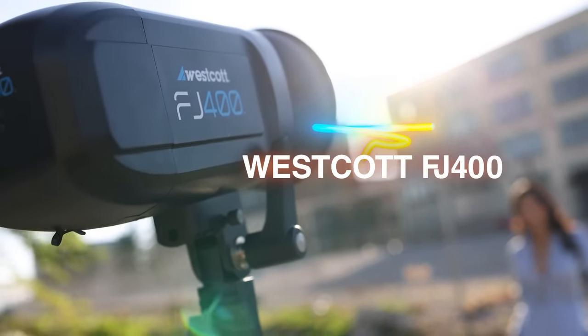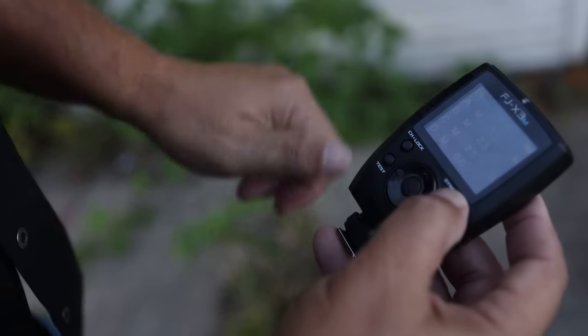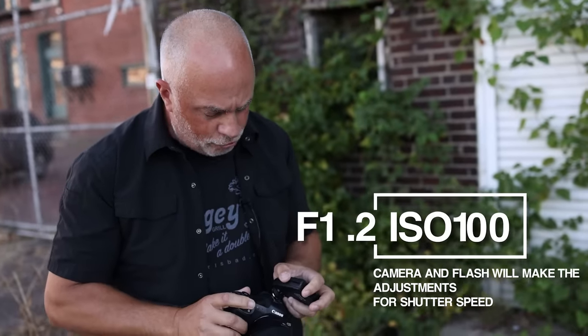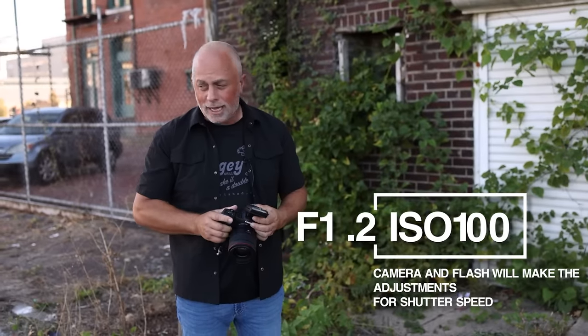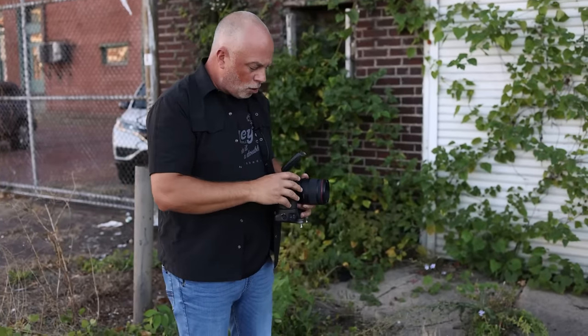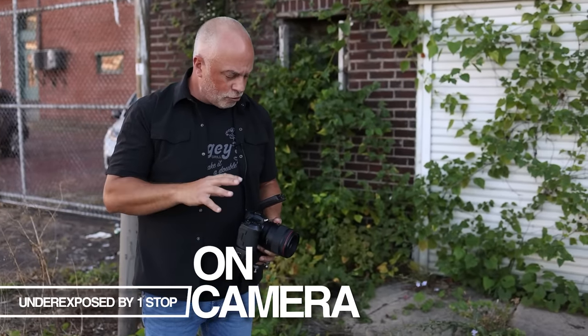I'm going to put my trigger on — I'm using the Westcott FJ400 today with the FJ X3M trigger. On the trigger, I'm going to set the sync to H, which is the high-speed sync lightning bolt symbol. Almost all camera-flash systems get into high-speed sync a little differently, so check your manufacturer's manual. I'm shooting at F1.2, ISO 100, and I don't care what the shutter speed is because the camera and flash will make that adjustment. I just need to get the flash power dialed in. I'm also shooting aperture priority and underexposing by one stop.